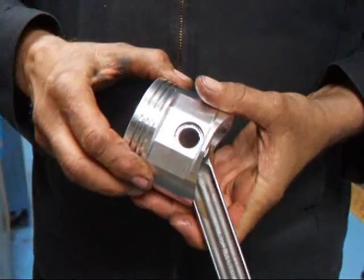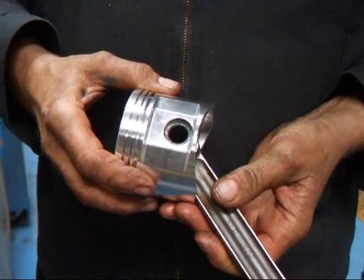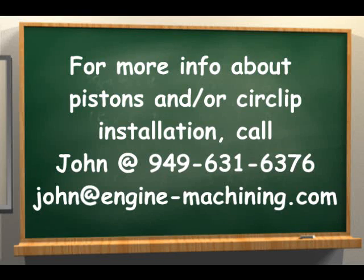And that's all there is to it. If you have any questions about pistons, give me a call here at Costa Mesa R&D. We'll see you soon. Thank you.